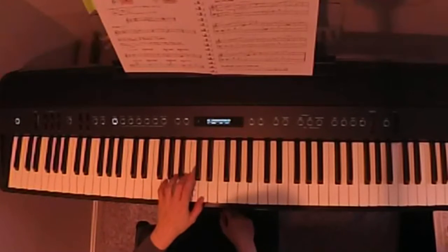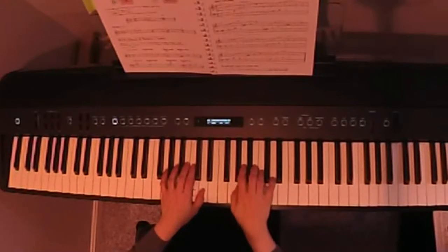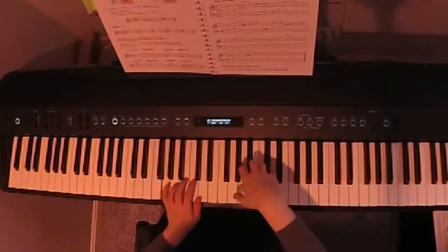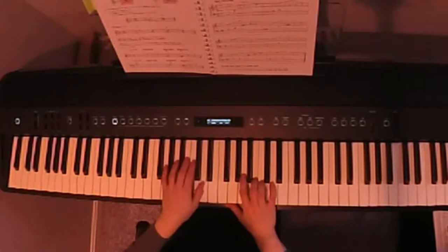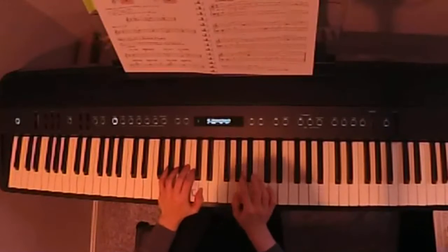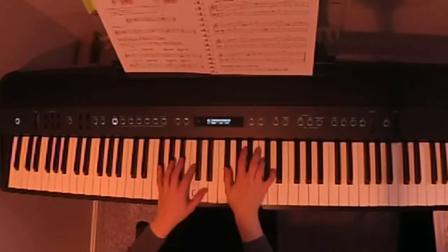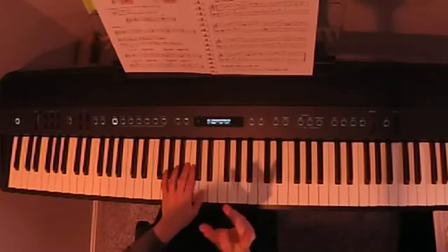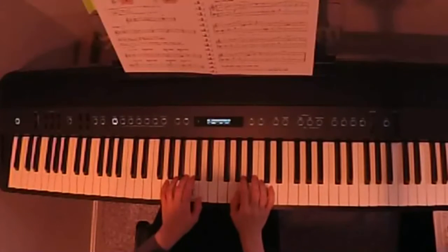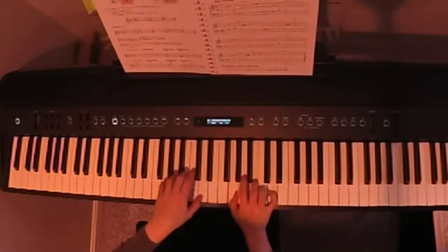We call these broken triads because instead of playing them blocked, we're playing them as a melody broken up. I'm going to play the first line. If this is too difficult and switching to the second line right away is challenging, I recommend practicing it as chords — take the first three notes of each measure and combine them together. I'm going to play the first line one more time, holding it for three counts and playing all three notes at the same time.